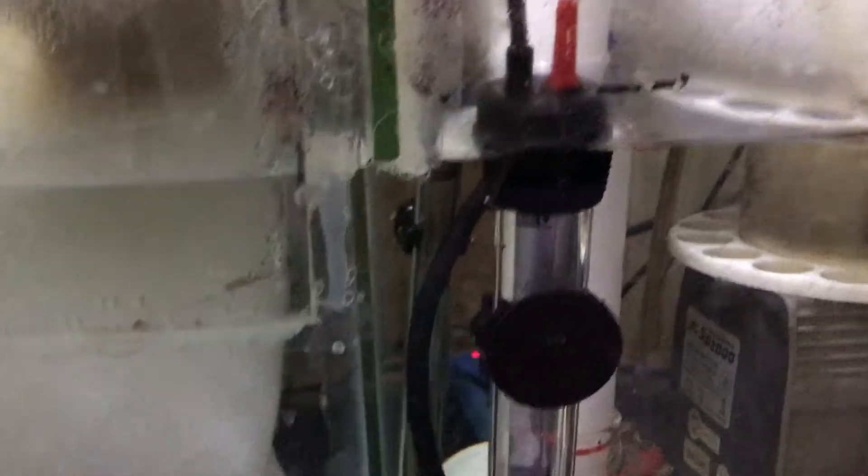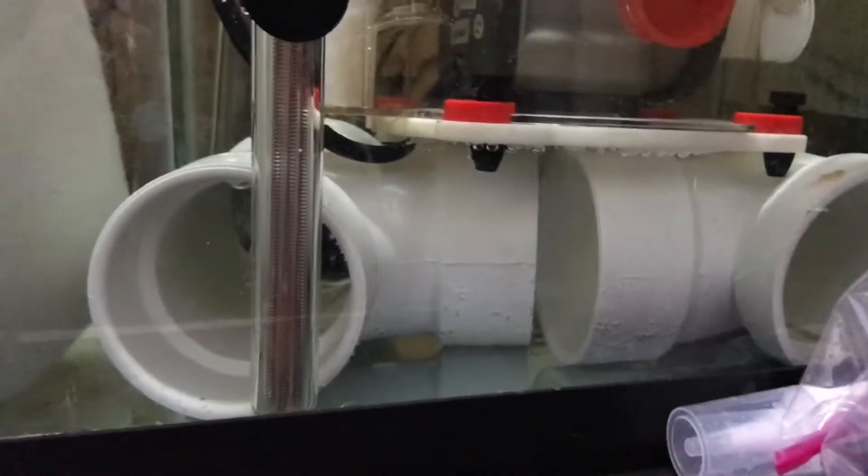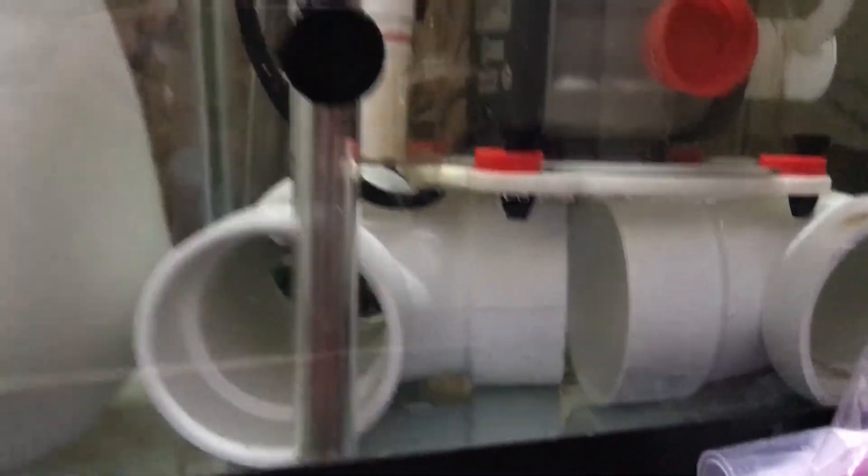Pretty clean. I have two 250-watt heaters in here, and then I have my Bubble Magus Curve 7 skimming away. I'm having a little trouble with the skimmer height — I still think I'm going to need to adjust that a tiny bit, but that's okay.